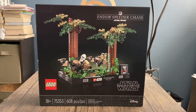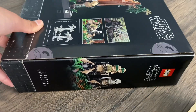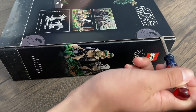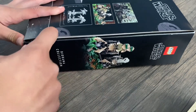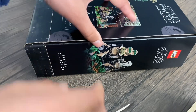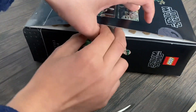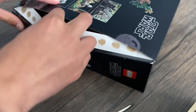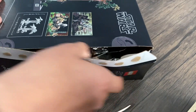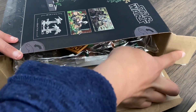Now let's get into the unboxing experience. I'm just going to use a flat screwdriver because I do not like to use the thumbtabs — you guys know if you've seen my videos. I don't want to damage the box, not like what I did to my Captain Rex one. So you can do it nice and slow. There we go — we can see Luke's head right there.